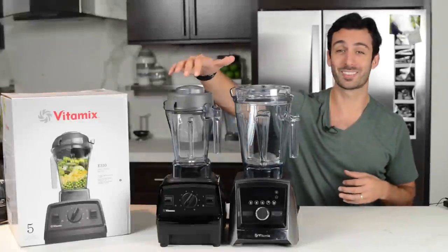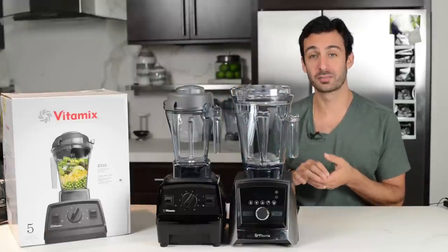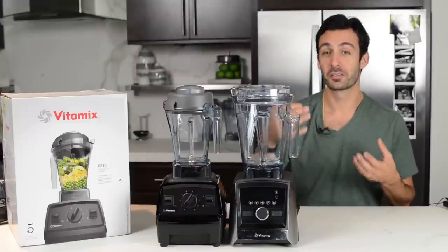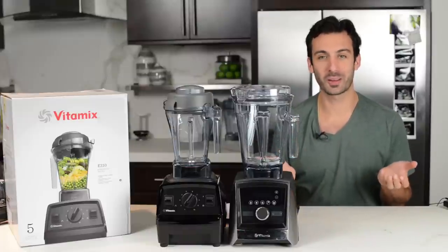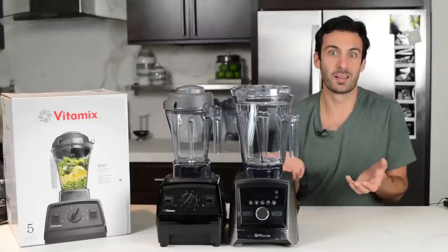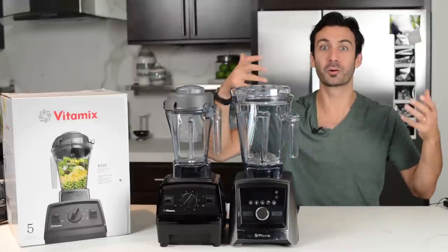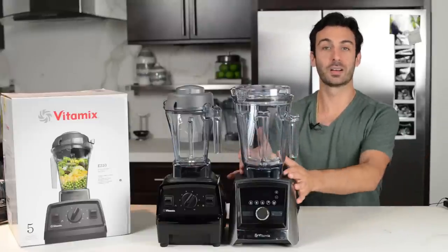One nice thing about the Explorian: any legacy container — a narrow 64, a 32-ounce, a 32-ounce dry grains — those are compatible with the Explorian. The Ascent series containers are dishwasher safe. With the Explorian, they're not, but you can still run a cleaning cycle — a couple drops of soap, warm water, 30 seconds — and they self-clean. We end up doing that anyway because we use our Vitamix more than we use our dishwasher, and it works just as well as putting it in the dishwasher.